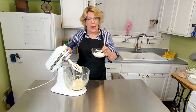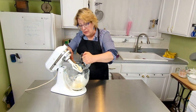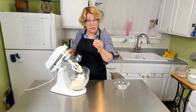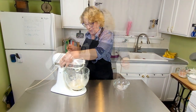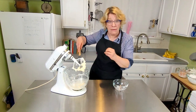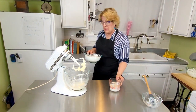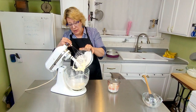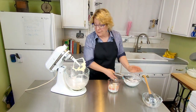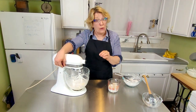Then add in your half cup of yogurt. The yogurt is the activator for the baking soda that we added in earlier. Mix this just till it's blended. Now we're going to alternate between the dry and wet ingredients to get them all evenly incorporated. Take about a third of the dry — you're going to start with the dry and end with the dry. To keep everything from going all over the place, pulse it to start.